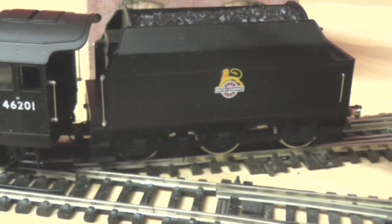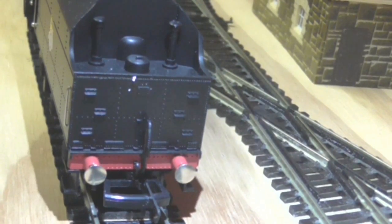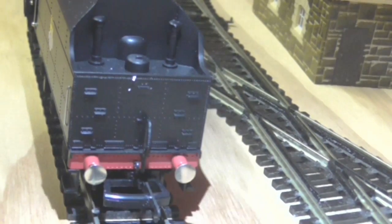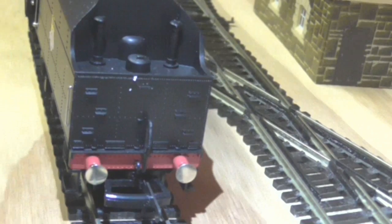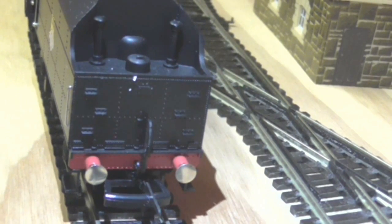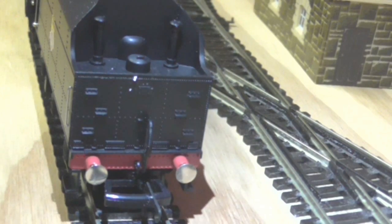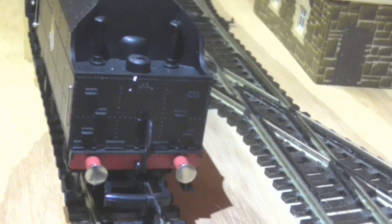We have an average coal load for the time — it's plastic, but it's there. As we move on to the tender, it's all moulded again. We have moulded steps and some rivets as well — I forgot to mention that before. We have metal sprung buffers and a small screw-in tension lock coupler, I believe. There's also one for the front and some brake rigging in the detail bag.